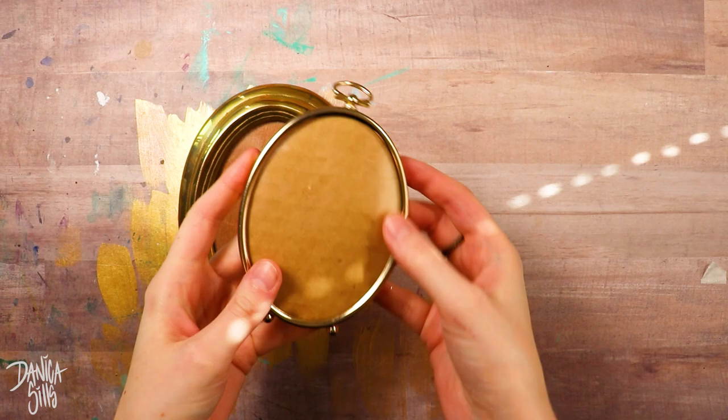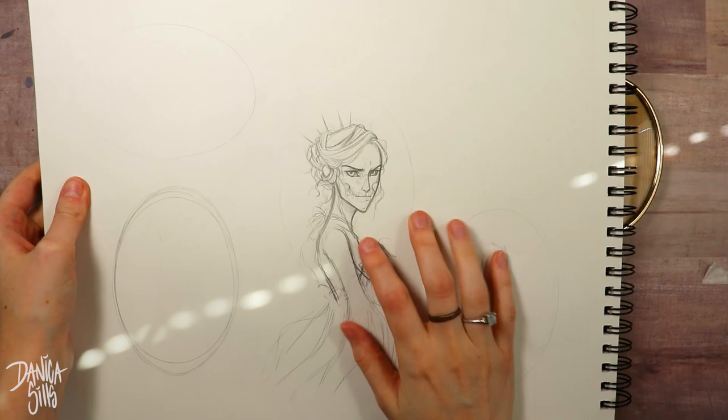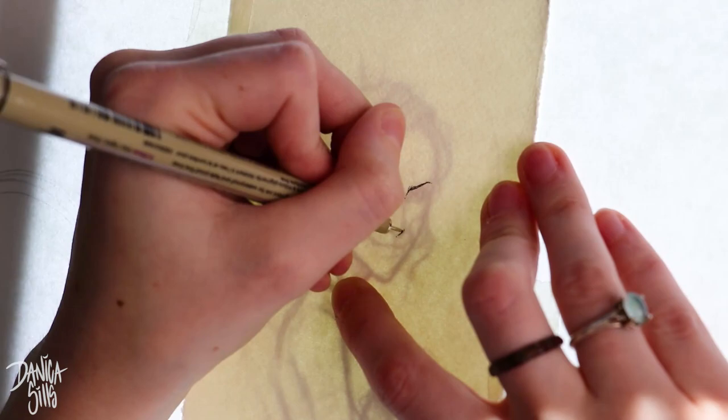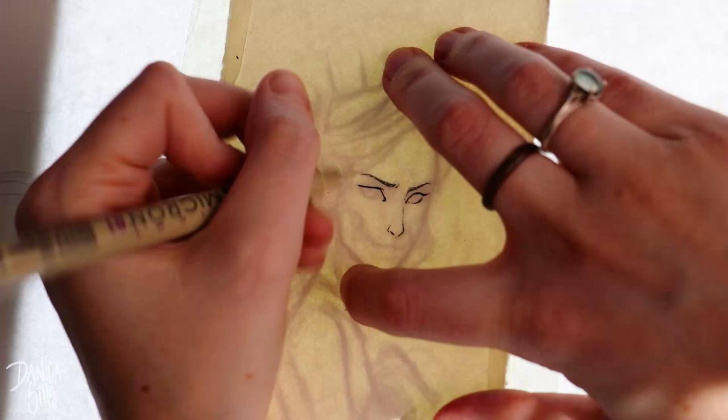Hi guys and welcome back. Today I am working on a couple of miniature watercolor pieces to go in these really cool oval frames that I found at a local antique shop. I wanted to dive right in and create pieces for them immediately because I have a problem with buying frames with the intention of filling them and usually forgetting about it. I wanted to make sure I got these ones filled so I can put them up on my wall. I want to talk a little bit about working in miniature because this is something that I love doing.